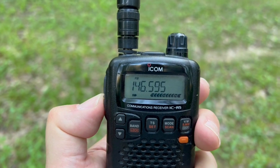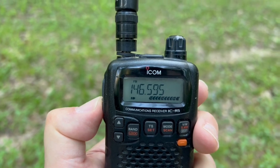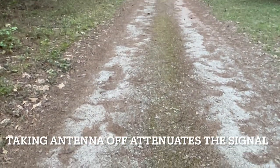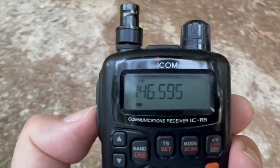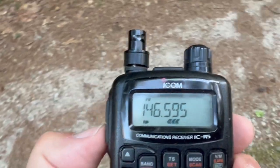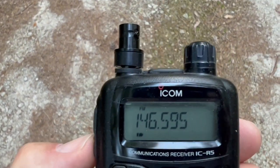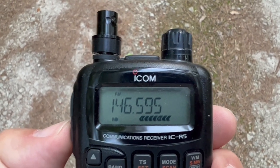Let's say we've got the squelch as tight as we can get it and we're still getting full signal — that's also a good indication that we're getting close. The other thing you can do is take the antenna off. I'm getting a pretty good signal in that direction. If I turn the opposite direction, I lose the signal. If I turn back around, I get a signal. So obviously the signal must be in this direction, and I'm using the radio without an antenna. Yep, there it is.